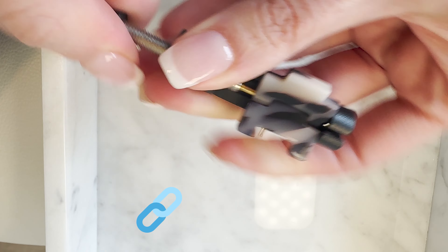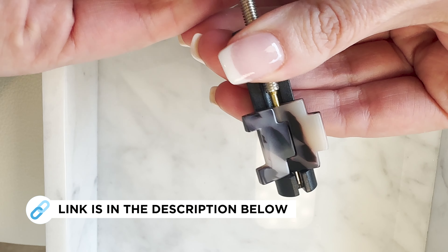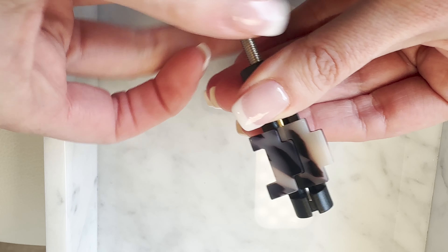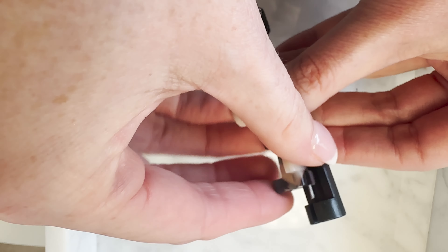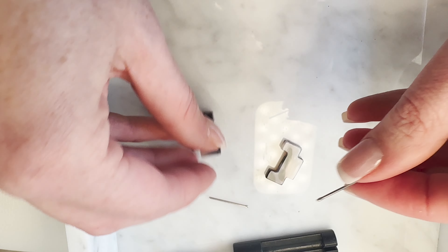You can see it's slowly pushing the pin out. Then you can simply remove it once you've got it most of the way out. I've got it most of the way out here, so I'm going to loosen this back up again, take the links back out of the tool, and then just pull it the rest of the way out. There we go — I finally got that little piece loose.